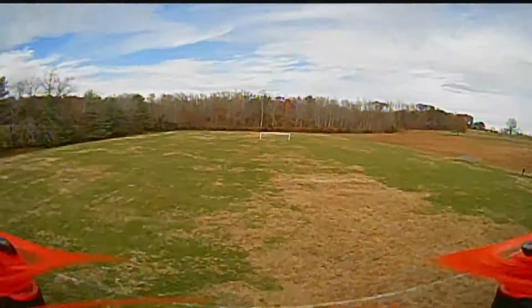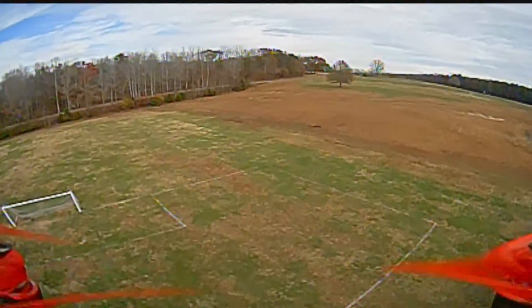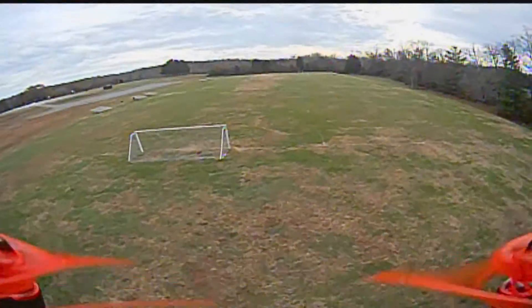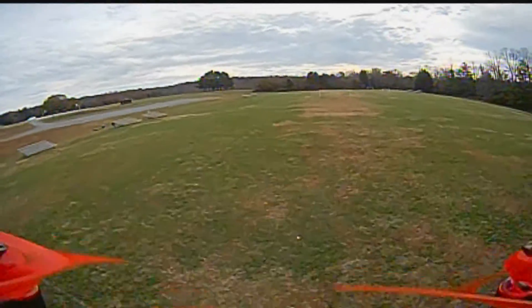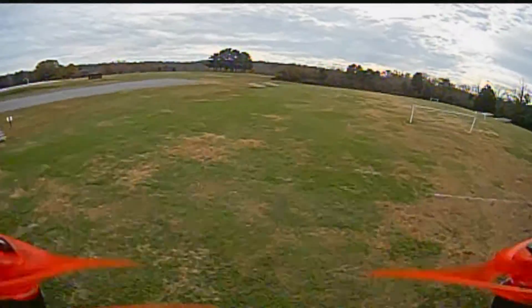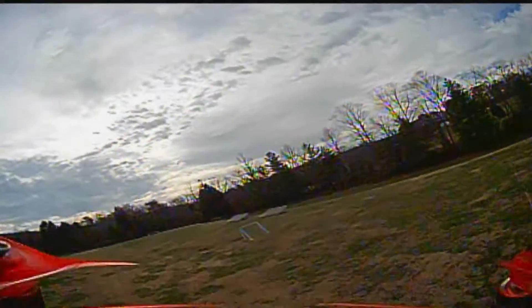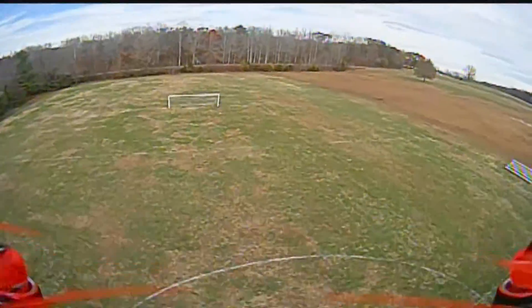I was hauling along there at about 50 to 55 on the throttle. I've been working a little bit more in the simulator and gotten a little more at ease at flying. When I first started off I was at about 28% throttle. Now I'm running close between 49 and 55, I think 55 was my maximum at one point.